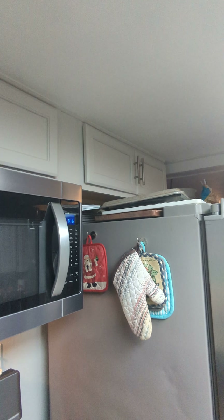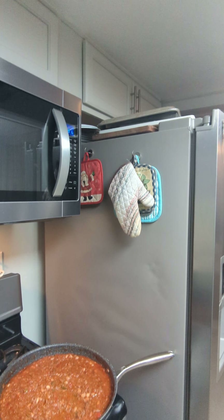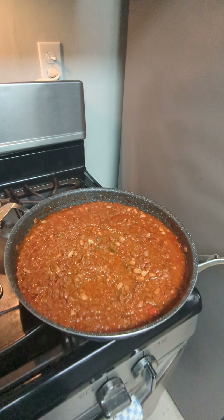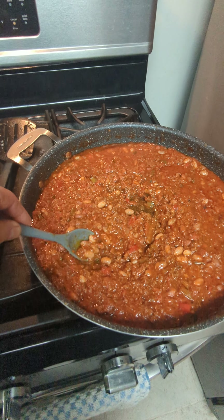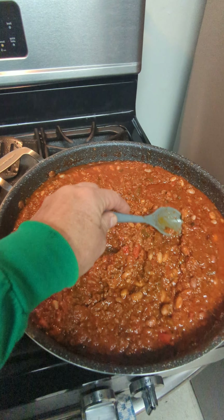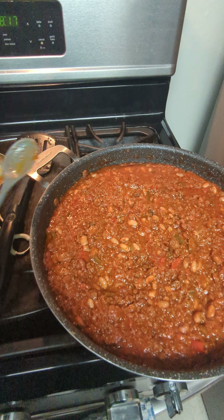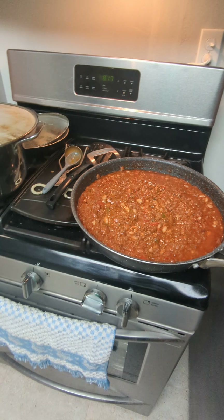That's not all my spices, but that's the stuff I use quite frequently. I've got another spot for the stuff I never use - I already knew going in what would end up there. Anyway, here's the chili.